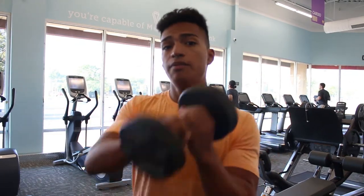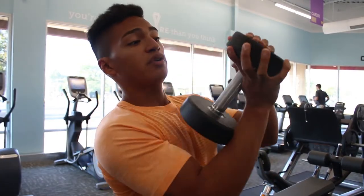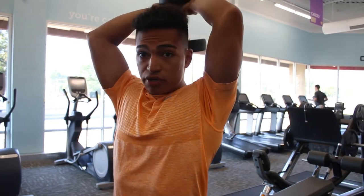Moving on to the tricep exercise — a great one to kick off triceps: tricep extensions. I'm using 20 for demonstration purposes. Sit down on the bench, bring the dumbbell up to the shoulder — grip it like this and place the other thumb over it. Bring it up here, then slowly go down and explode back up with your triceps. Your elbows are naturally going to flare, so just try to keep them in as much as possible. We're doing four sets of eight reps on this.